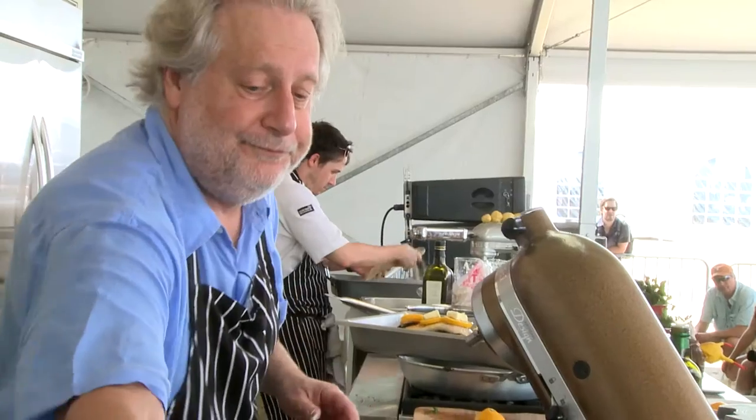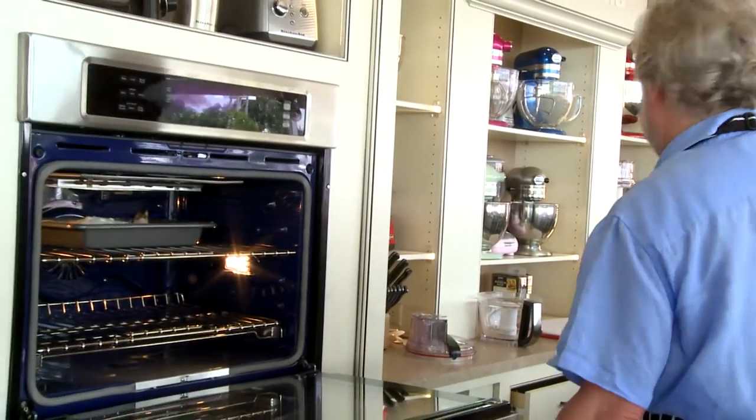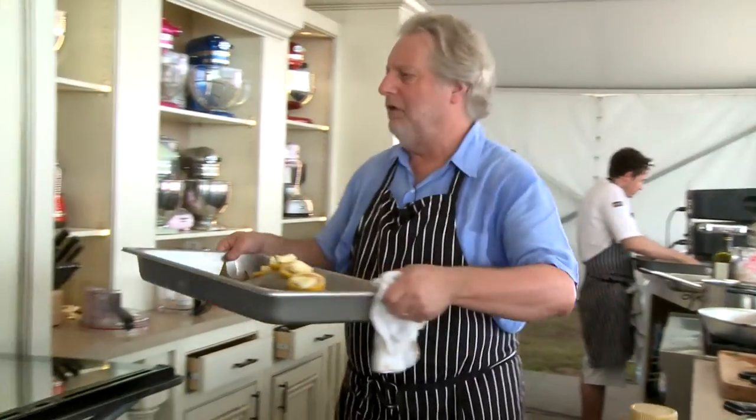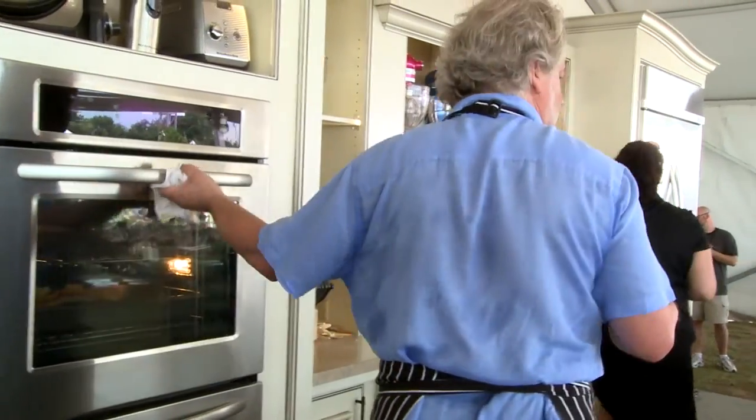That's all you have to do. How long has the fish been in the oven? Nine minutes. Can you give me the 12-minute mark, please? And that's it — you're done.